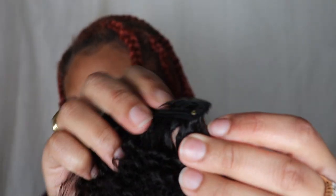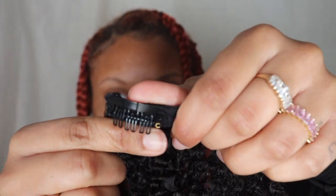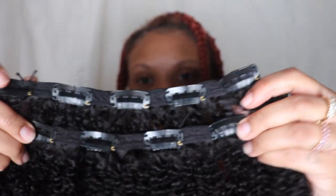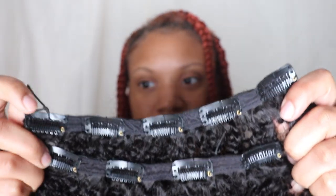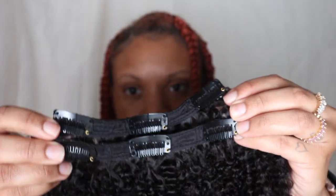Here are the clips — very sturdy and very secure on the weft and in my head. It comes with two of the ones that have five clips, two of the ones that have two clips, and two of the ones that have three clips. This is what it all looks like together — it's a full head of hair and it smells amazing.